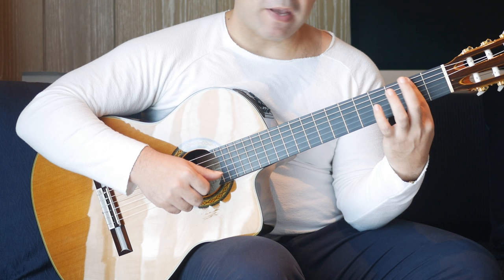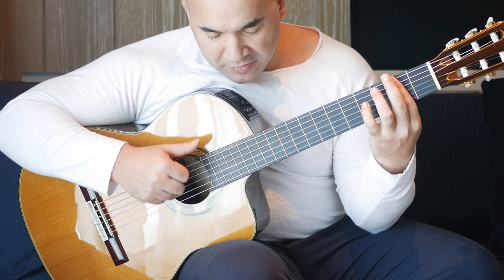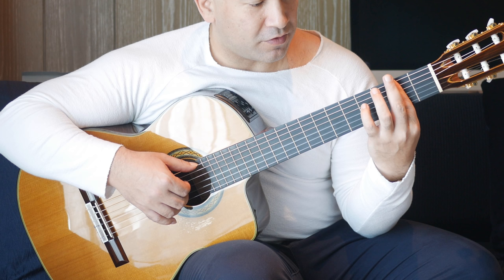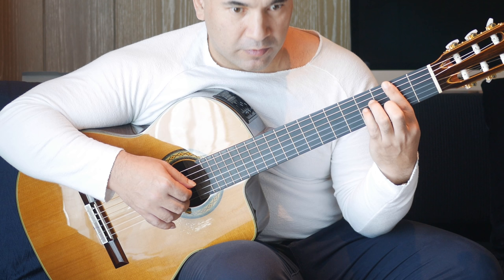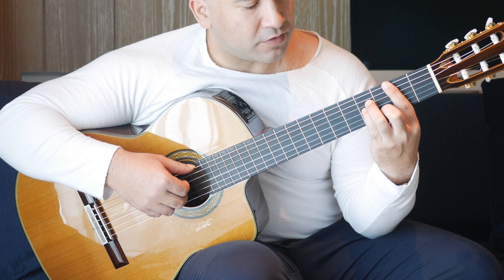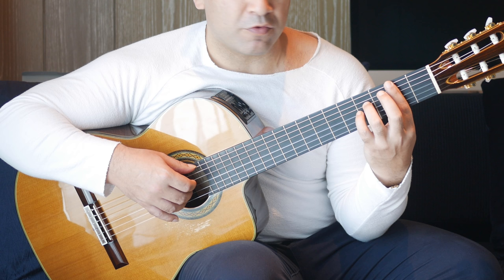That last part goes back to here, but the first time we did this — this time we're picking the sixth, third and second strings together, and then third and second alone. I'm doing a third fret on the B string and fourth fret on the G string together. Then fourth fret on the D and G strings together. Then leave your third finger on, take these two fingers off, and play the sixth, fourth, third and second strings together.